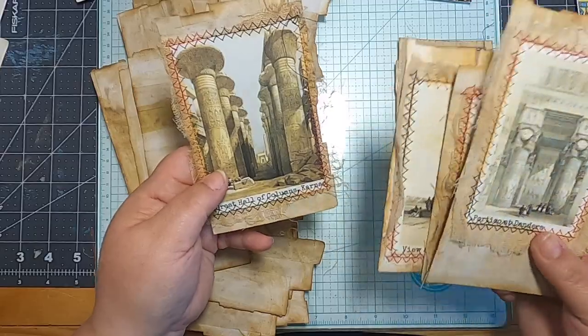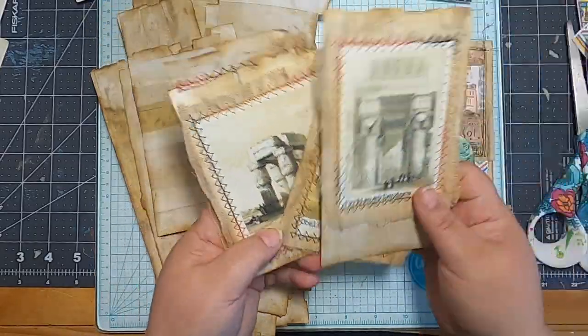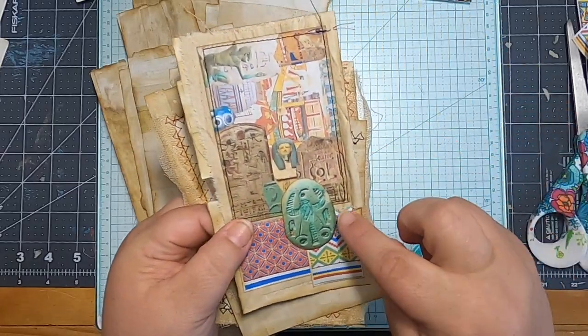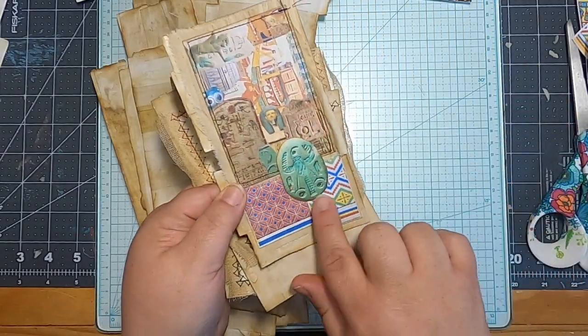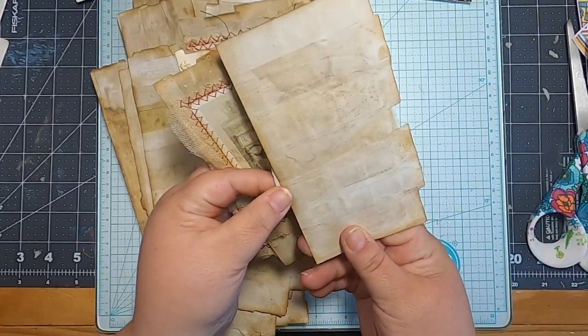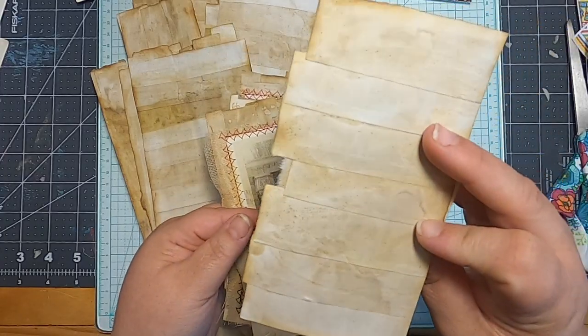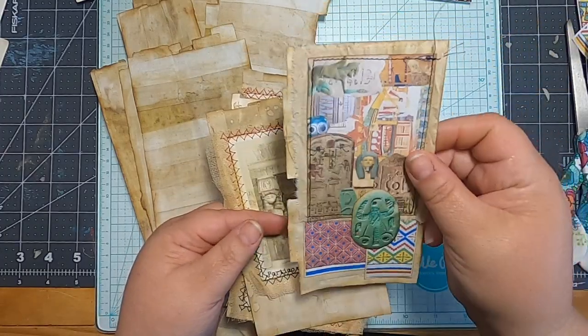I sewed some of the Mrs. Cog's images and I've got some raggedy cheesecloth behind there. I collaged one up with some of the Tracy Fox stuff and some freebies that I found online. I'm kind of leaving the rough edge on some things because I like the way that looks.